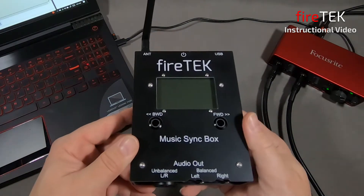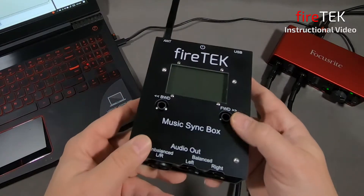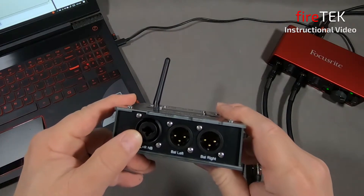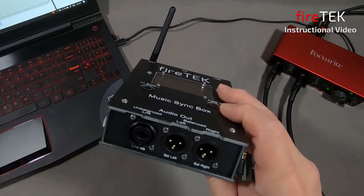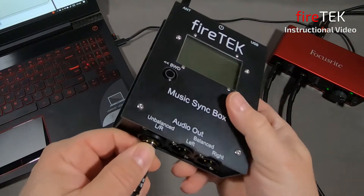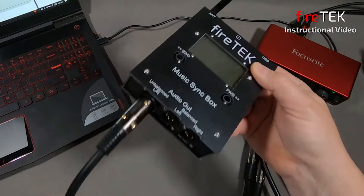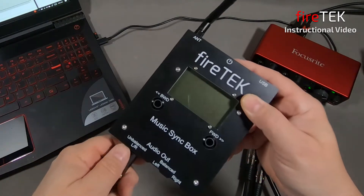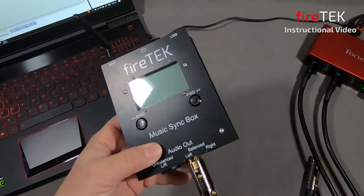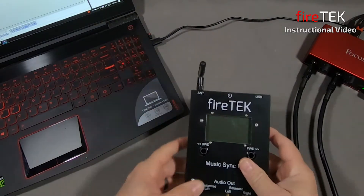It has the same screen and the backwards and forward buttons for navigation. On the bottom it has both unbalanced and balanced connectors. There is a combo Neutrik jack that will accept quarter-inch plugs and also XLR connectors for the unbalanced output. It also has two balanced outputs, both left and right, connected here with XLR connectors.